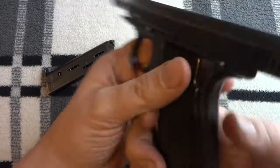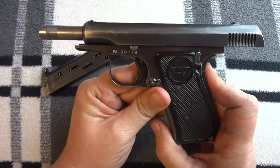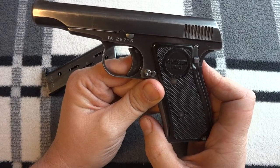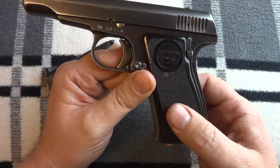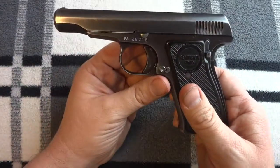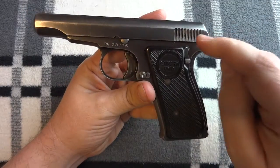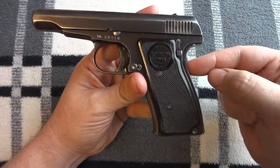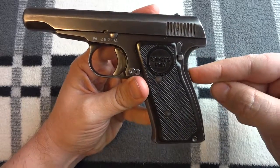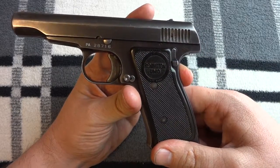Now I'll demonstrate what happens when you push the slide release in. The slide will go forward, and it would be ready to fire if there had been a cartridge in the magazine. Get the magazine out of the way. The next step: the hammer is cocked and the slide is forward. This is a hammer cocking indicator — the lever will not pop out unless the hammer is back.